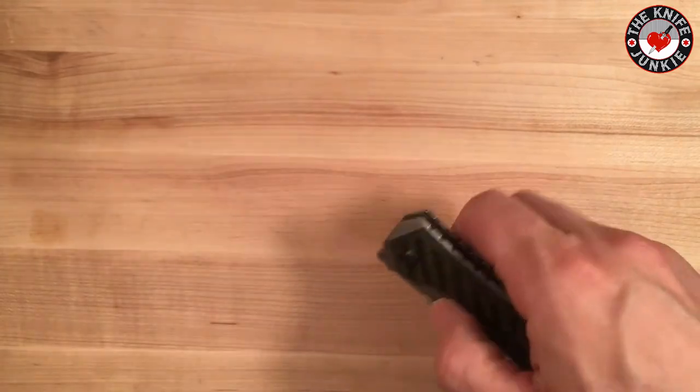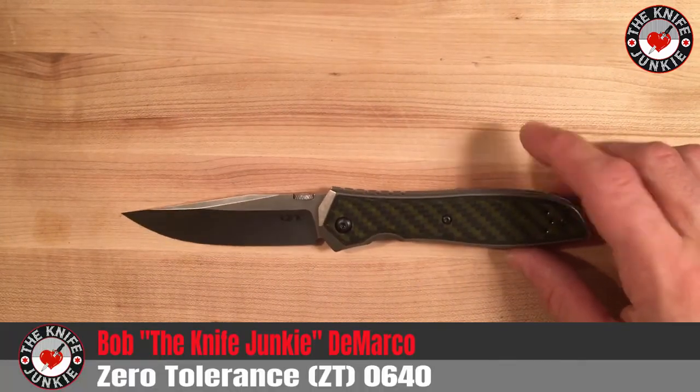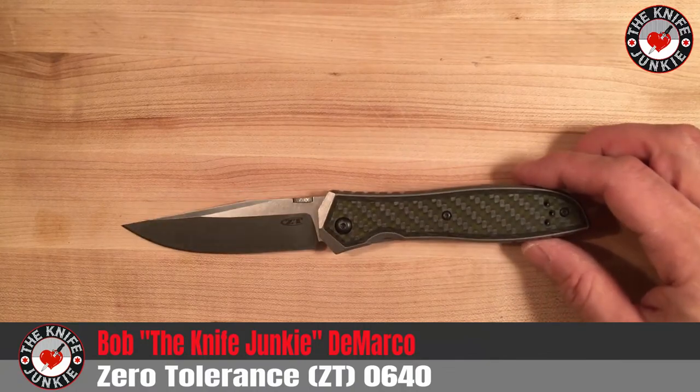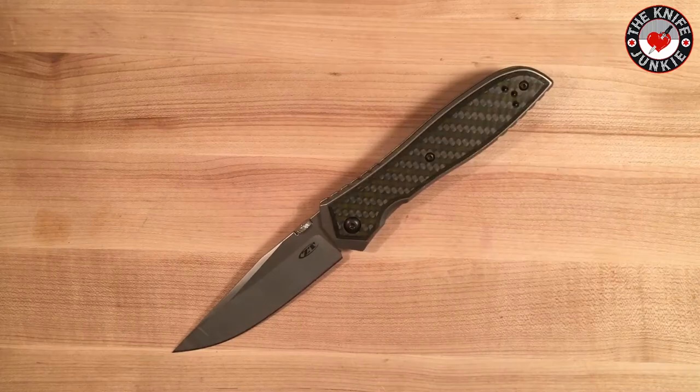Alright everybody, I have rambled long enough about this most spectacular blade, the ZT 0640. Go spend your hard-earned money on this one.